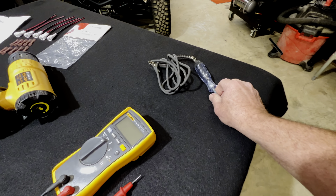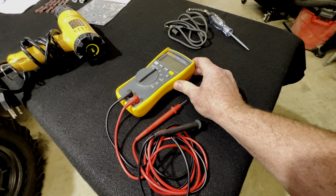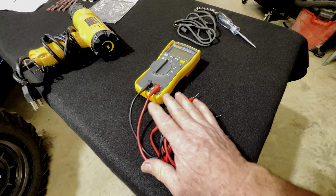I would also recommend having a tester — something like this, very simple — or you can get into a multimeter, which is a little bit more advanced.